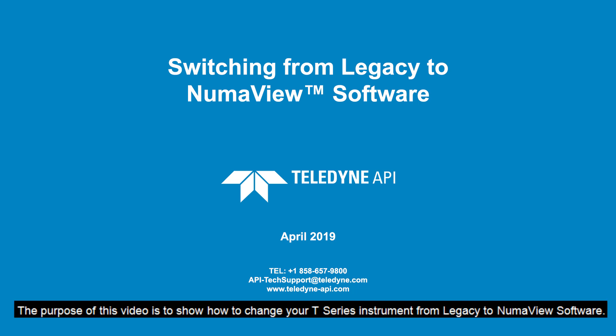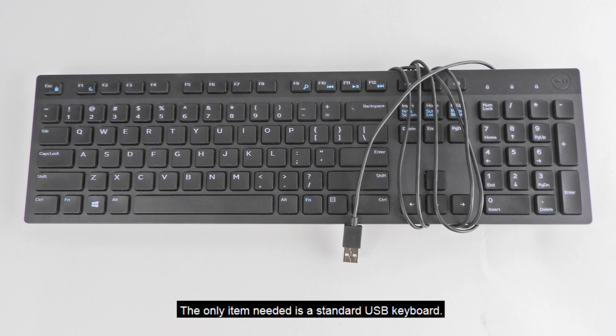The purpose of this video is to show how to change your T-Series instrument from legacy to NumaView software. The only item needed is a standard USB keyboard.